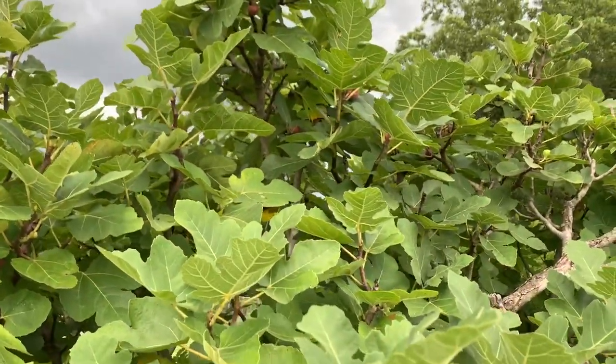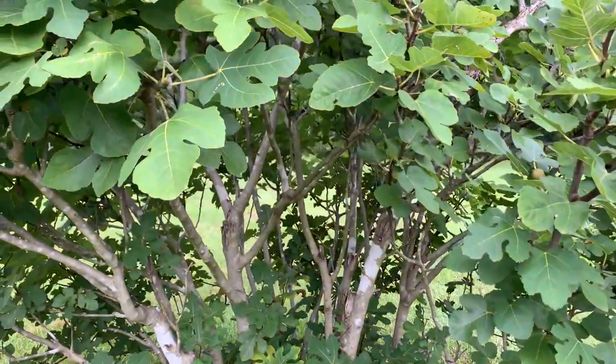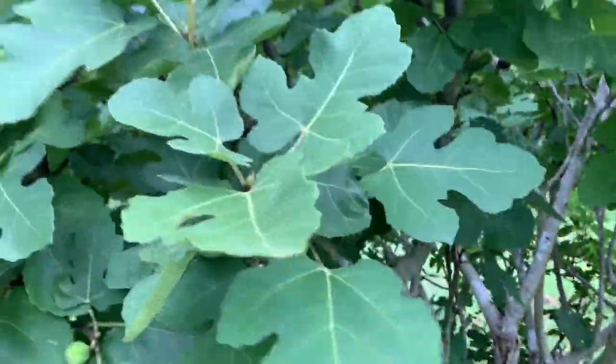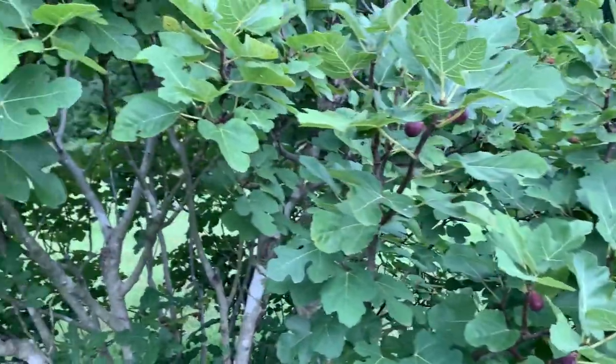I appreciate you for watching the video and I hope this encourages you to grow a fig tree and gives you an idea of how long it's going to take to get figs and the growth cycle of a fig tree, especially from a zone 8 perspective. Thanks for watching and please subscribe.